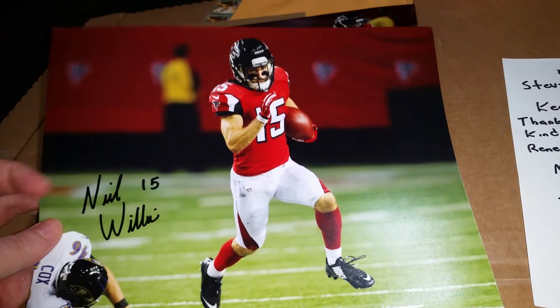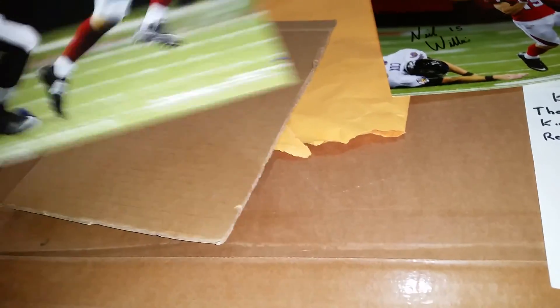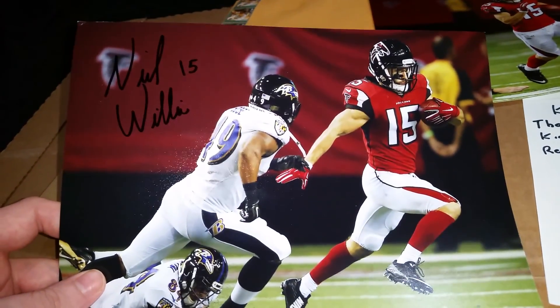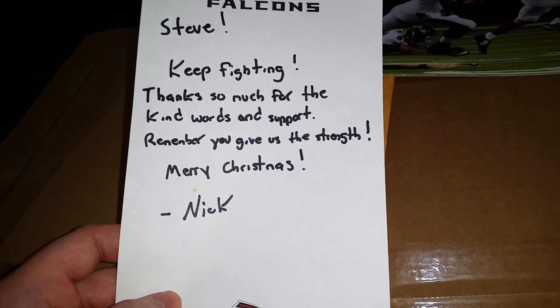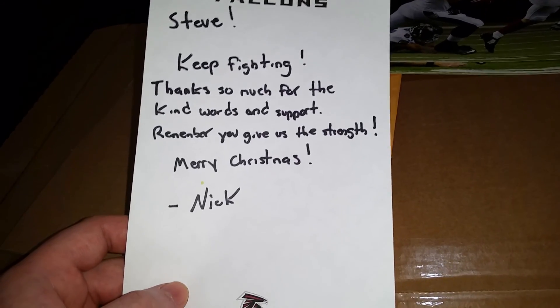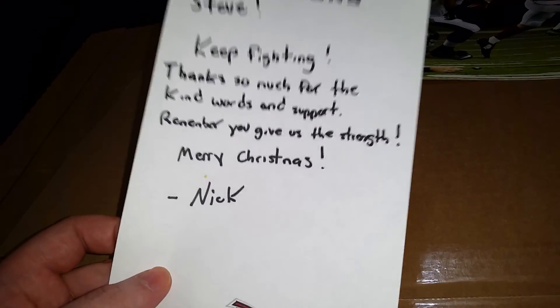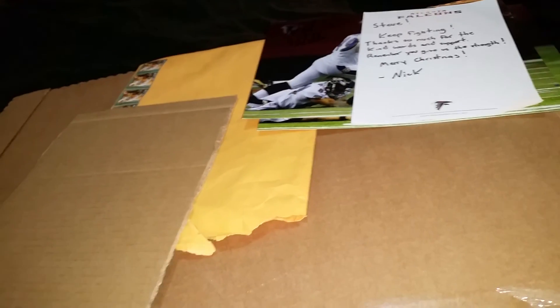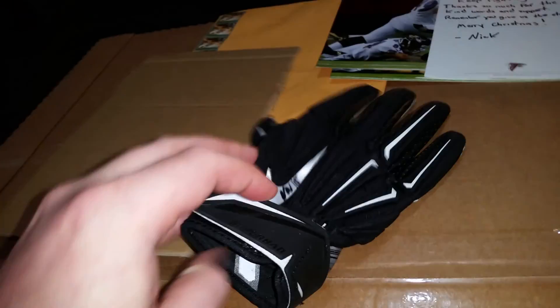This one's my favorite — he signed my 8x10s, and then signed another 8x10. He wrote back to me, which really meant a lot. It said: 'Steve, keep fighting. Thanks so much for the kind words and support. Remember, you give us the strength. Merry Christmas. Nick.' That is special in itself. He could have just sent me the pictures and I would have been stoked, but he also sent me gloves.